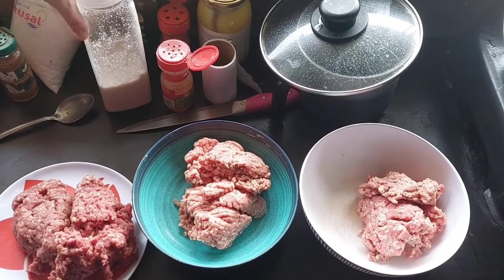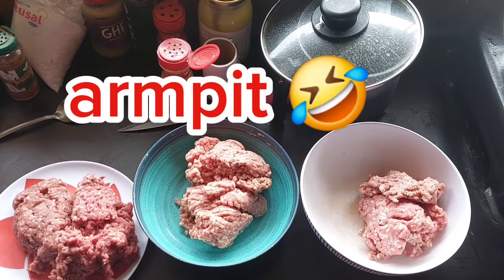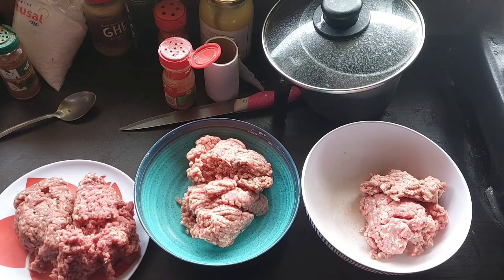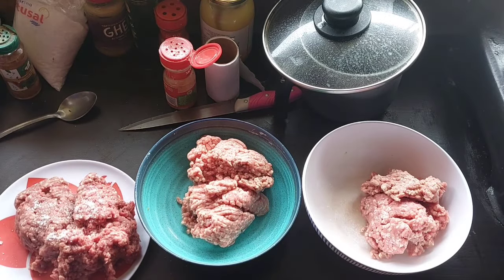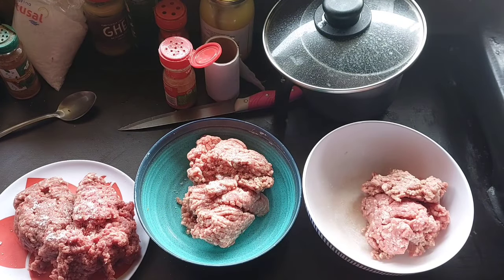So the first one is called sobaco. Sobaco in English is armpit. I know it sounds crazy — I don't actually have any clue what you call that piece of meat on a cow, but go ask your butcher. It is super soft, it is so delicious, and it is perfect for hamburger meat.